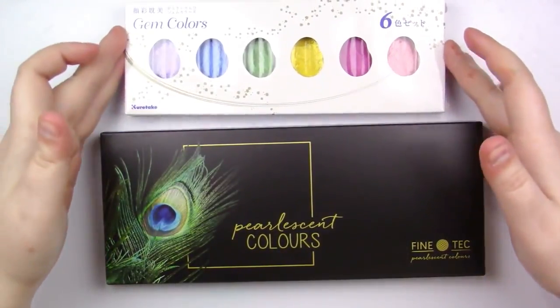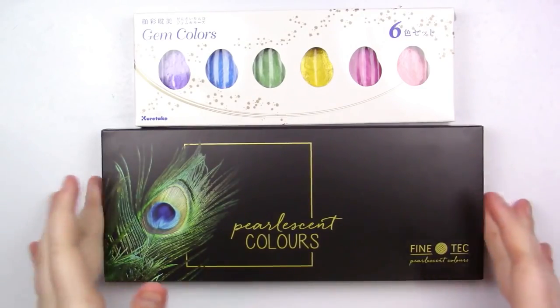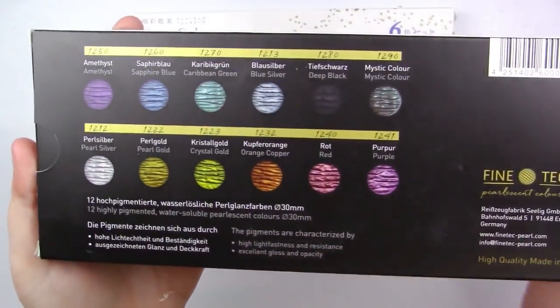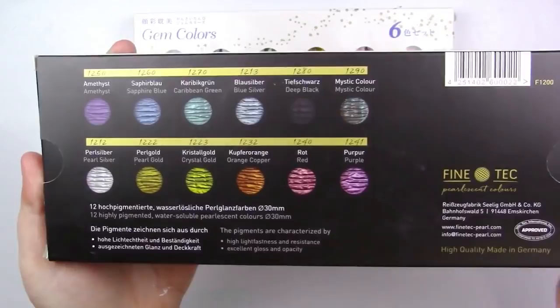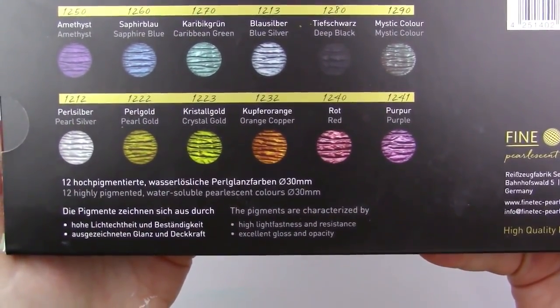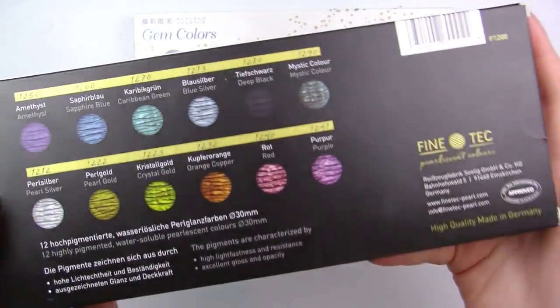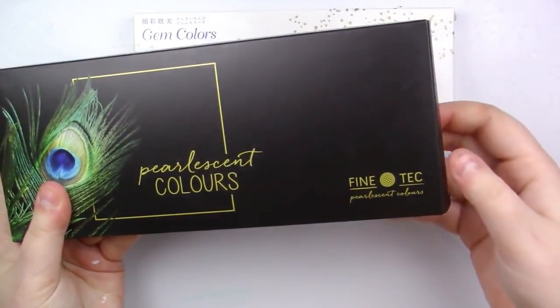Before we get into the actual stuff, I want to give you some information on both of these. Looking at the package, you can see all the different colors pretty much as they appear in the pan. The pigments are characterized by highlight fastness and resistance, and they have excellent gloss and opacity — high quality, made in Germany. I believe they've rebranded since, and they're now Coliro.